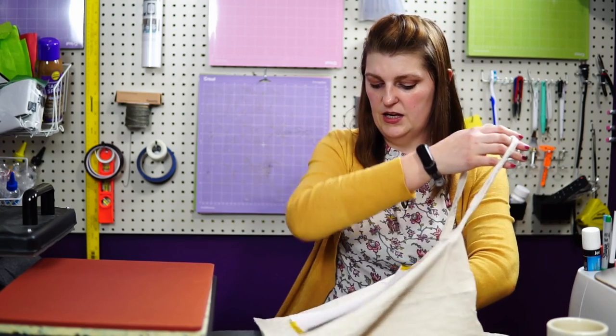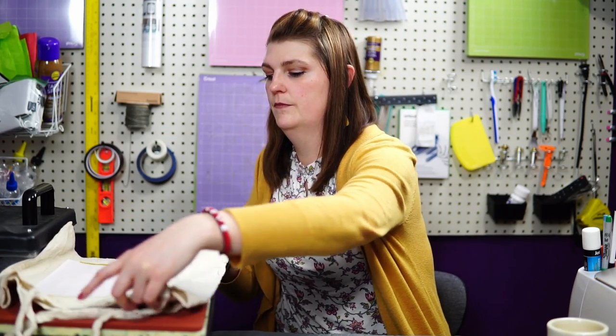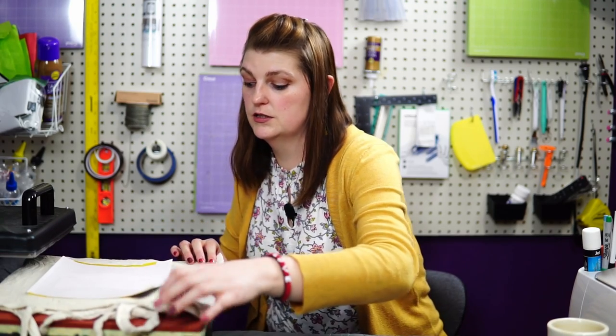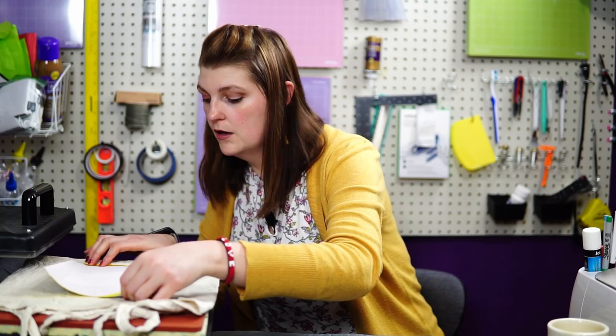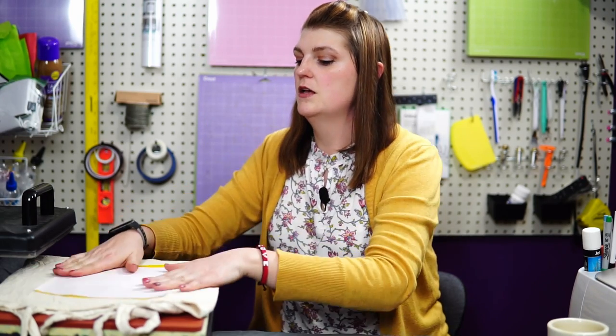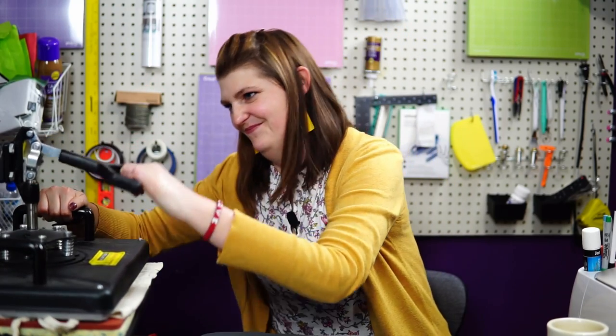I'm going to put it on my heat press at 400 degrees. I'm going to put a piece of paper inside the bag just to make sure the ink doesn't bleed through to the other side — you always want to put something inside your bag whenever you're doing an image like this. I stick it on, make sure it's still straight, and since I can tell it's really crooked I pick it back up and try again. I've got it on there now, slide it back in, press it down, and set it.